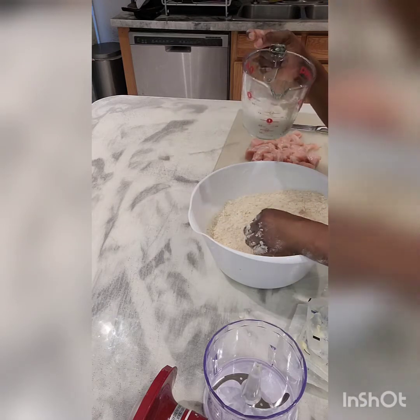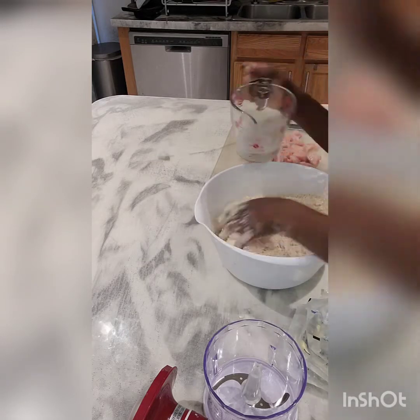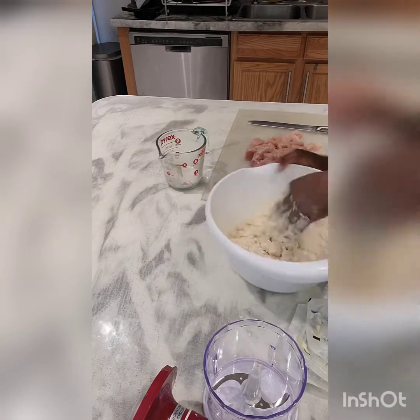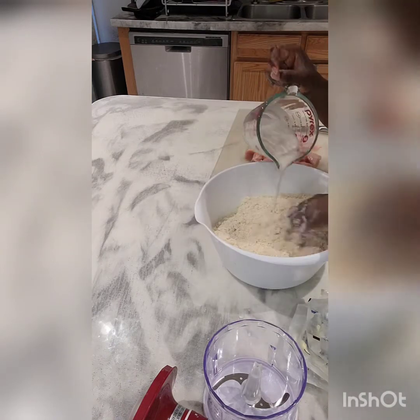Now we can start adding our milk. I have a cup of milk, so I'll add it gradually just in case I don't need to use it all — though I'll probably use everything. It's just good practice to add it gradually, so keep adding it bit by bit until all the milk is in.